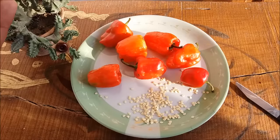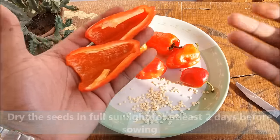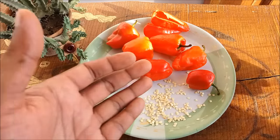Let the seeds dry for 2 days in full sunlight. You can use the remaining bell pepper in your favorite dishes. After 2 days your seeds will look like this.